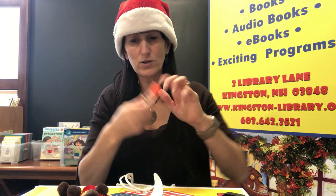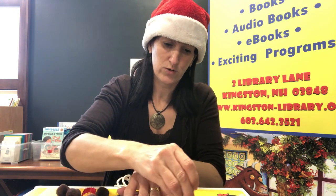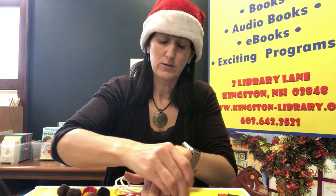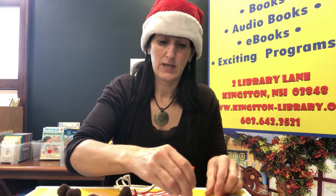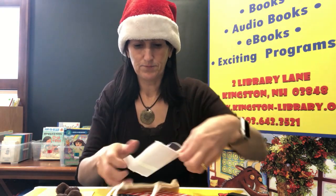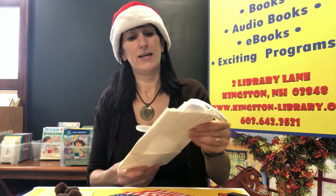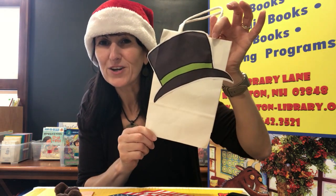We're going to use our glue stick and cover the whole hat in glue, all the way around, because you don't want any pieces falling off. So go all the way around the edge and all the way through the middle. My whole hat is now covered in glue. I'm going to get my bag and stick my lovely hat on — I did it a little wonky just for some character, but you can stick yours on however you want.